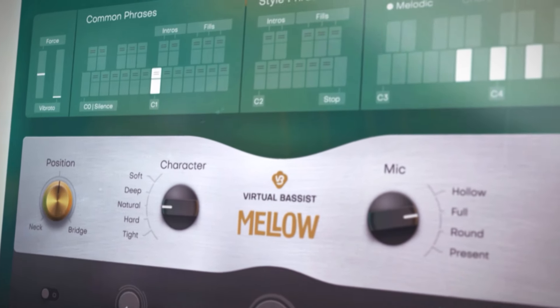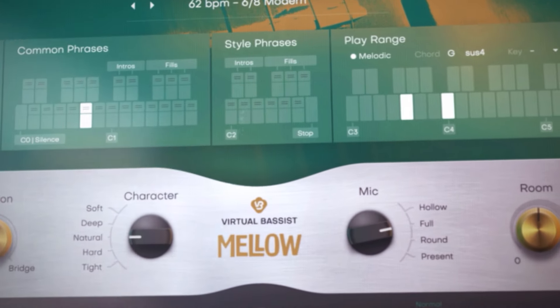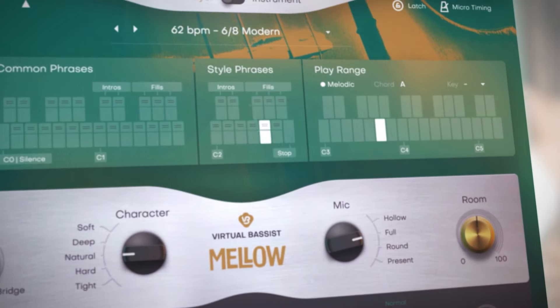No matter what skill level, with Mellow you can play realistic double bass with body, texture and a big bottom end.